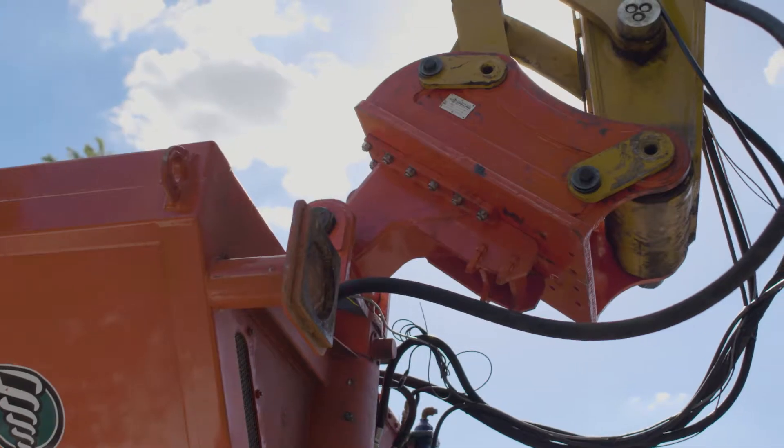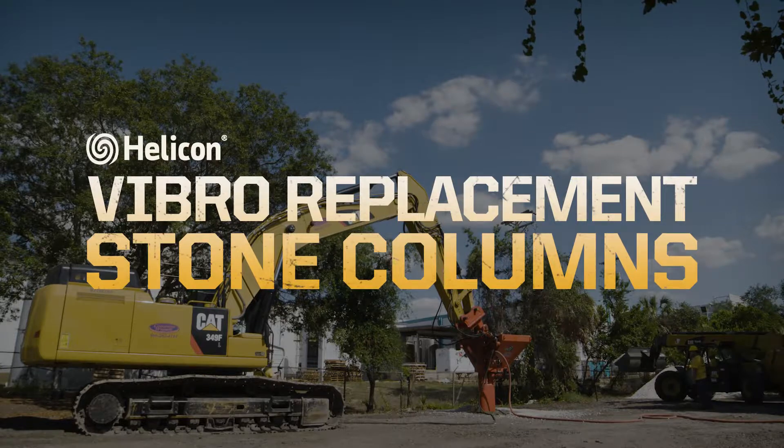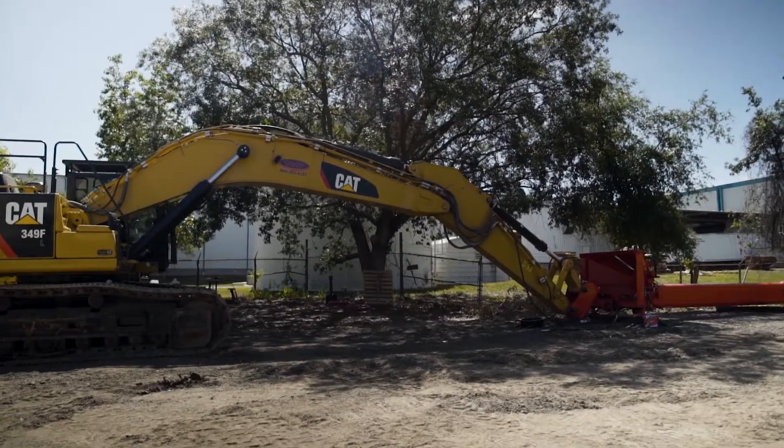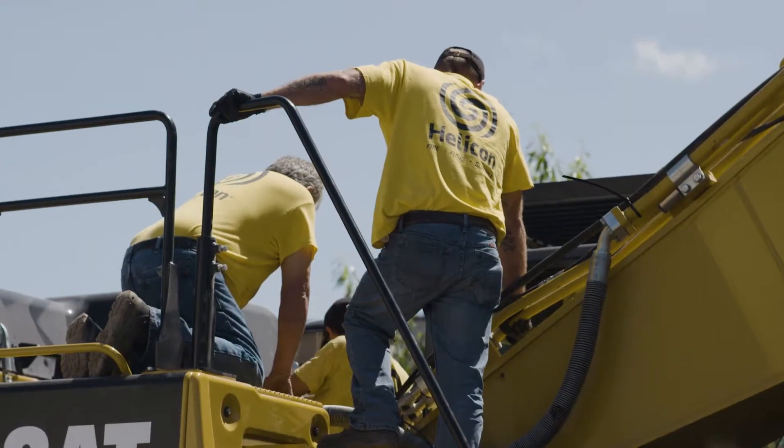In this video, we will demonstrate ground improvement through a process called vibro-replacement stone columns, used to increase the load-bearing capacity of the soil in order to reinforce the site before vertical construction begins.